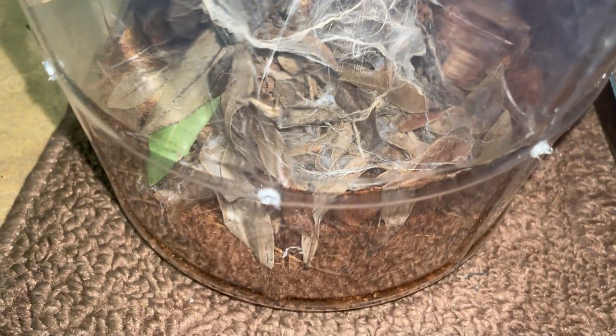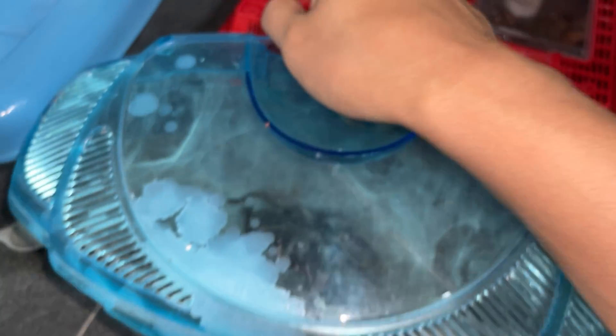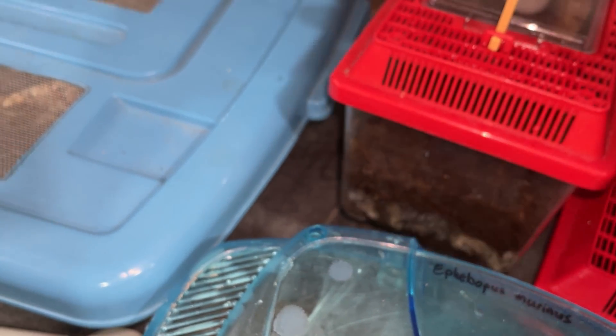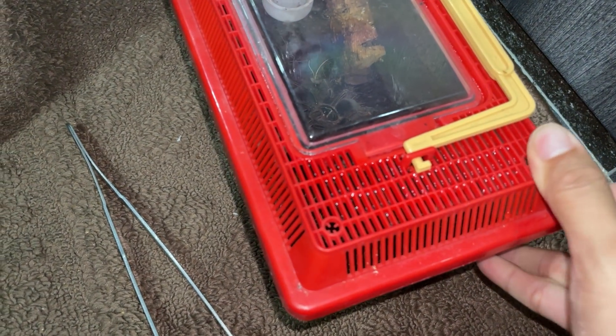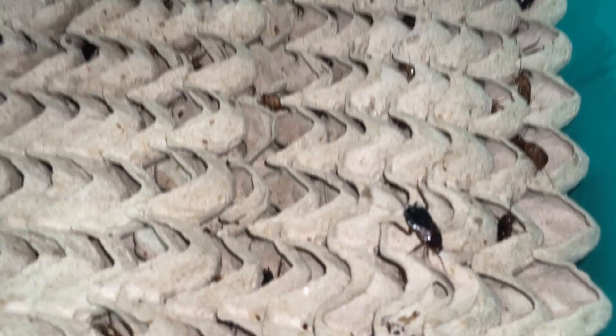I want to give you guys an update — remember the expensive Apophysis tarantulas that I bought? They are freaking huge now, absolutely massive. Look at that! The lid wasn't secured properly — you shouldn't hold these critter keepers like this because they're not built very well. She came out and, as you can see, she collapsed the cork bark. Let's give her some roaches.